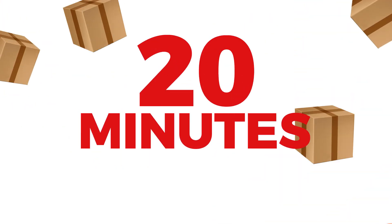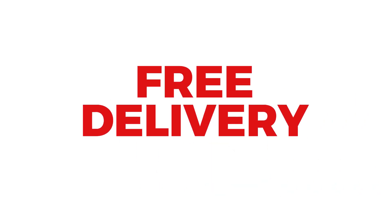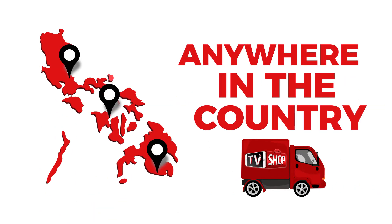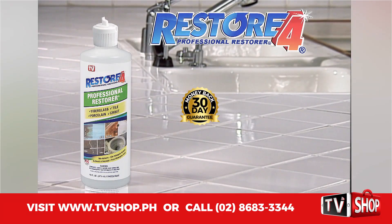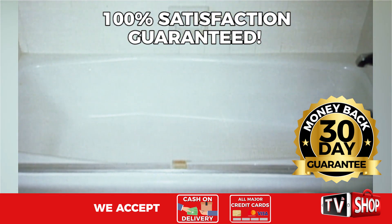If you order in the next 20 minutes, we'll send it by express delivery for free anywhere in the country. But you must order now. Try it for 30 days and if you're not completely satisfied, return it for a full refund.